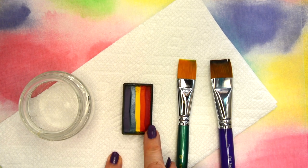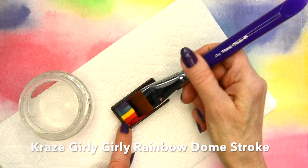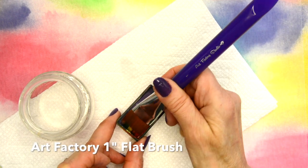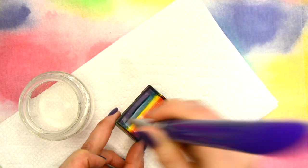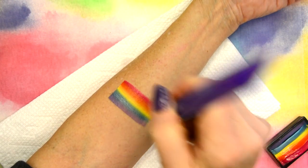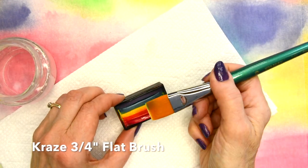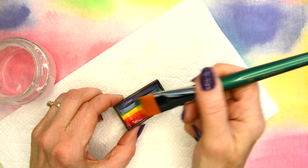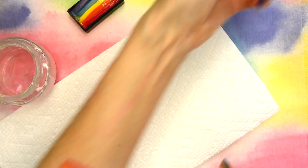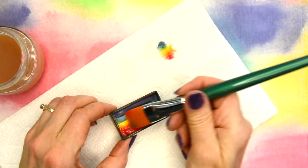Now I'm going to take a rainbow cake — this is the Girly Girly rainbow cake by Craze. I'm going to take my one inch brush and again load it with water, brush a bit off, and then start with that forward and backward motion with the brush laying at about a 45 degree angle. As you go across you can see all the colors are separated into individual colors. Taking my three-fourths inch brush and doing the same — you can see all of the colors in that rainbow cake.